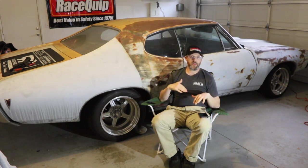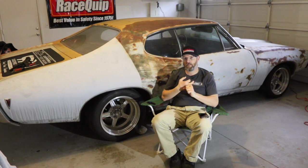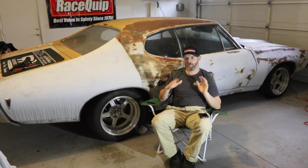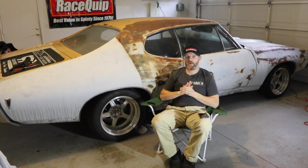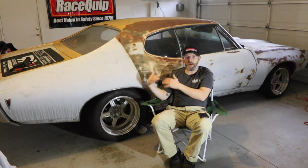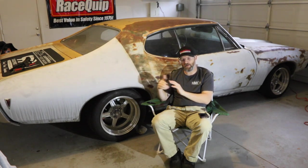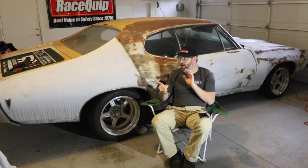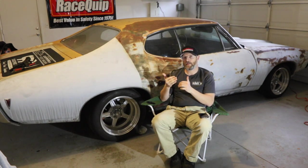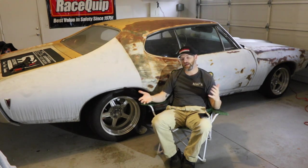Some people might be worried about driving with heim joint rod ends in your suspension, but Dale assured me this was not going to be an issue for street driving. Using these bearings allows you to have an economical 4-link — and I say economical compared to the cost of an IRS. Basically, it gives you the best of both worlds: you get some of the articulation of an IRS without the binding you'd typically get from a 4-link with polyurethane bushings.